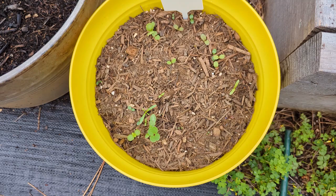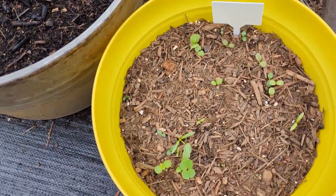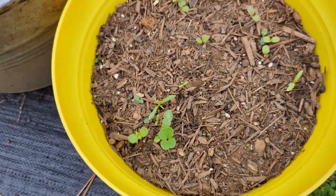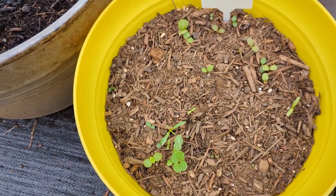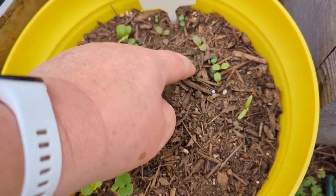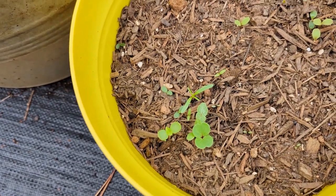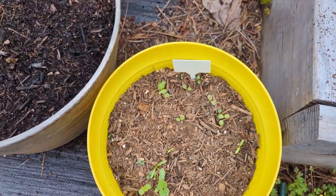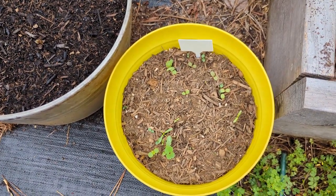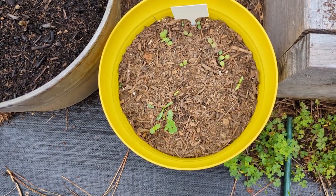Look at that — we have germination! Some plants we planted in here are coming up, and look at these little baby ones just popping through. Remember, this was a mix, so these are going to be all different kinds of flowers. This is exciting — this did really well. They'll just get bigger and eventually you won't even be able to see the pot because you'll have all those beautiful wildflowers. Now let's check on our larger container.